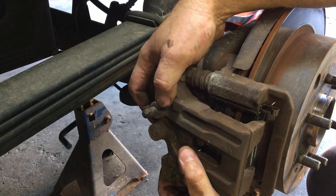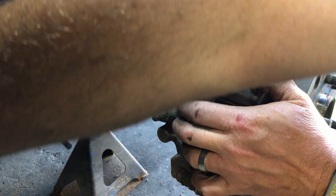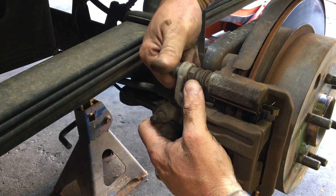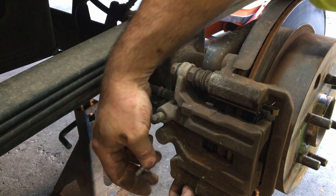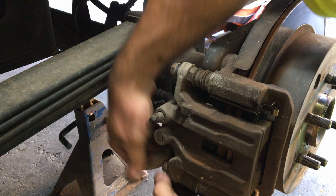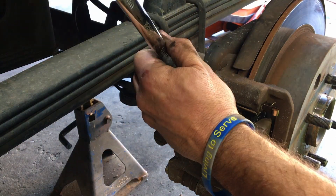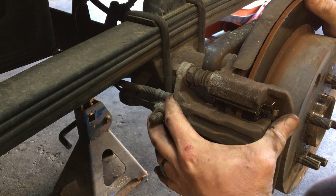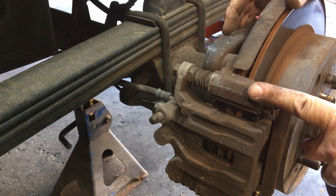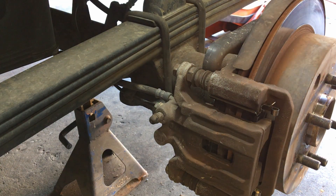Slide it back up on there, like so. Get your two caliper bolts — they screw right on, just like so. Tighten these up. The only thing we got left now is to pump the brakes up. Always make sure this flops back and forth. We'll do the front brakes, so we'll go around to the front now.